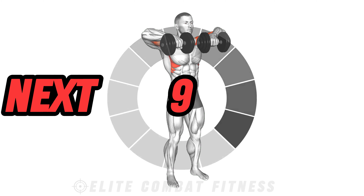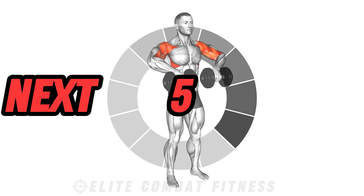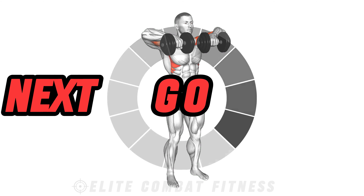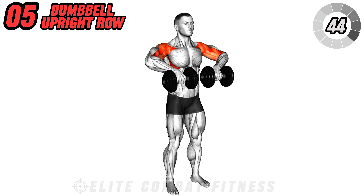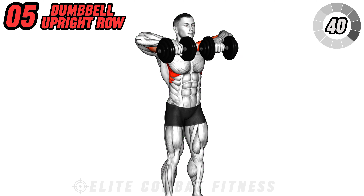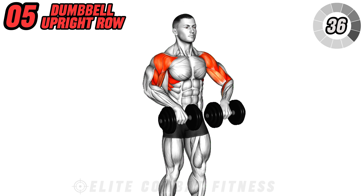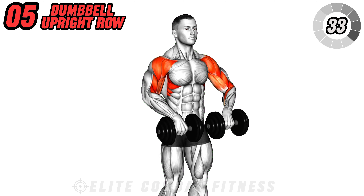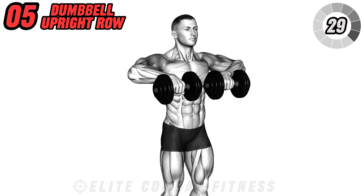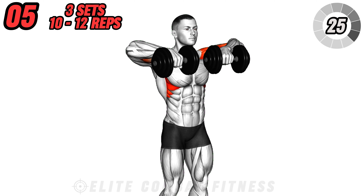Lastly, we'll engage the side deltoids, traps, and upper back with the dumbbell upright row. Stand with a dumbbell in each hand, palms facing your body, and let the dumbbells hang in front of your thighs. Pull the dumbbells straight up towards your chin, leading with your elbows, keeping the weights close to your body as you lift. Pause at the top, then lower the weights back down. This exercise engages your front and side deltoids as well as your biceps.